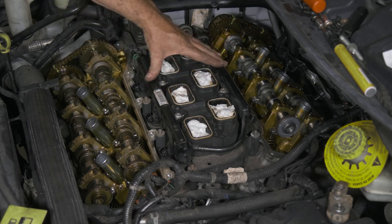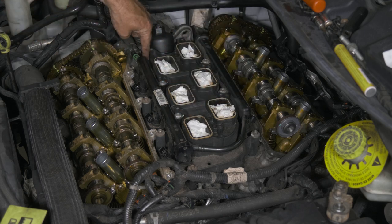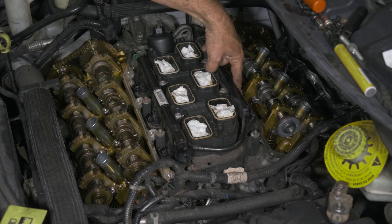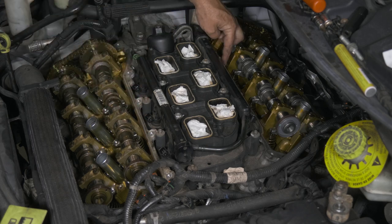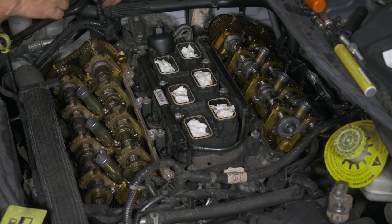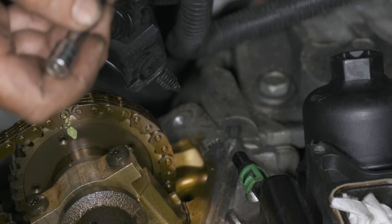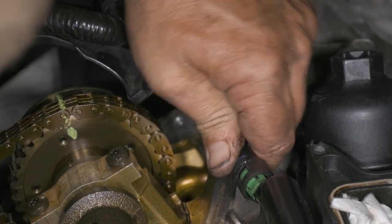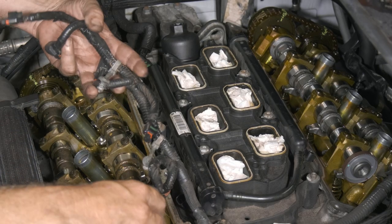Now that we have our intake on, we torqued it down. The torque is 106 inch-pounds. There is a torque sequence: you want to start right here with number one, then move over for number two, then over for number three, four, five, six, seven, and then eight. So you want to do that sequence at 106 inch-pounds. Now we have our lower intake on — we're going to go ahead and put our fuel line back. Now we'll go ahead and lay out our injectors.